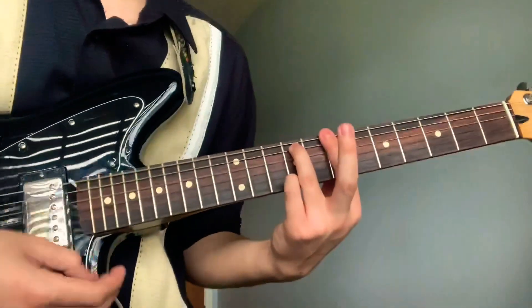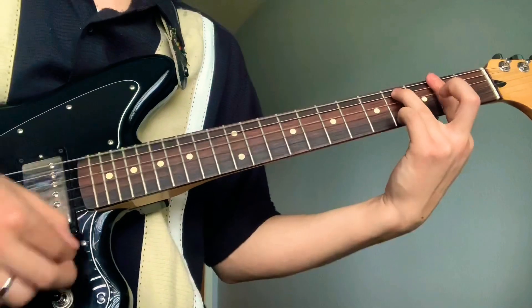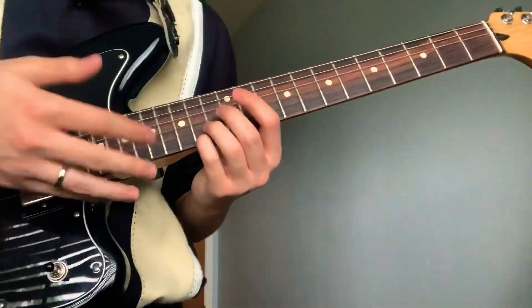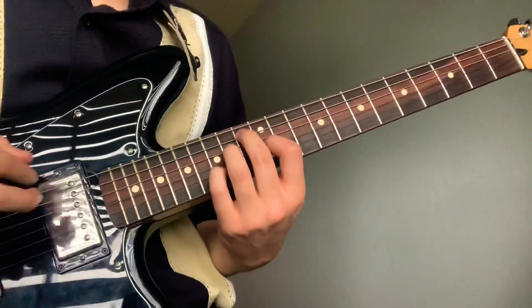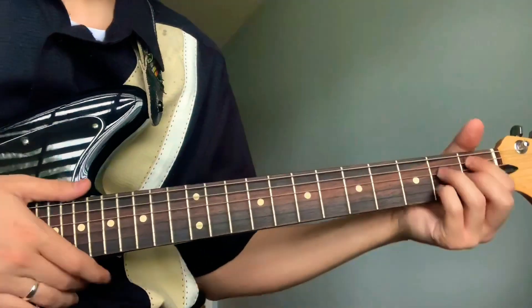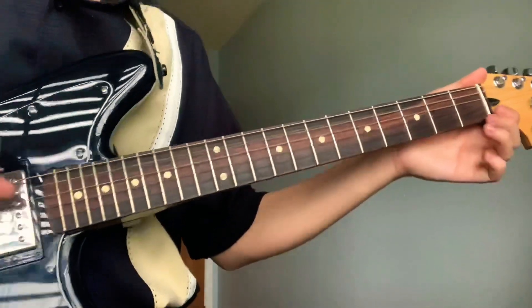And you just play it all again. Then you can change it up a little bit because sometimes he does this — then open fifth string.